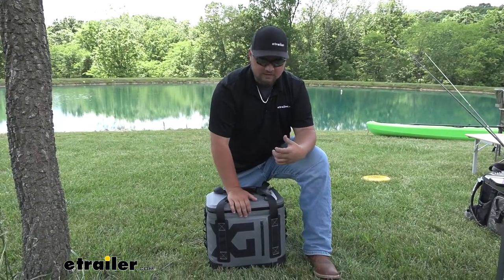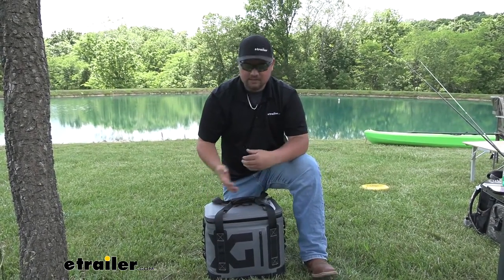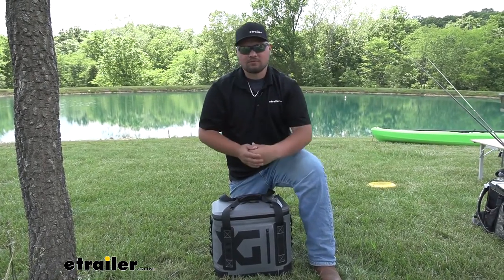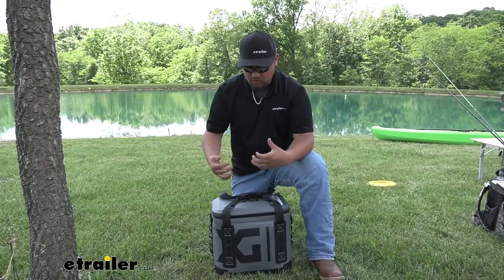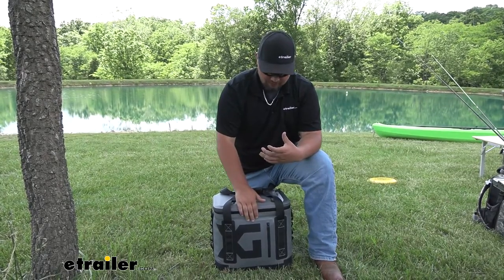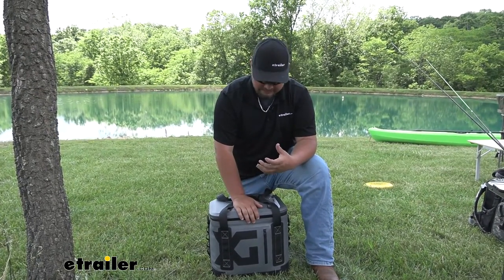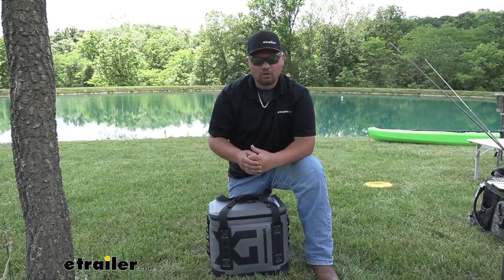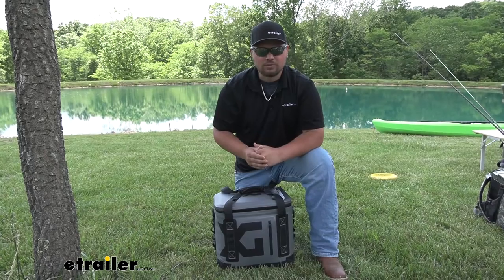All in all, this is a really awesome cooler — it's definitely something that I would consider picking up. Whether you're going camping, boating, or maybe using this for a job site, this is going to be a really nice cooler just due to the build quality and how durable it is. And in the meantime, it does look pretty sharp. That's going to do it for our look at the XG Cargo Icebox Cooler.